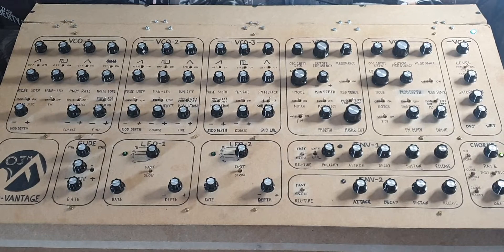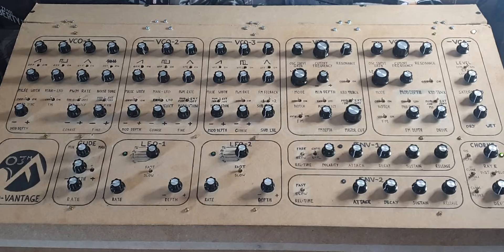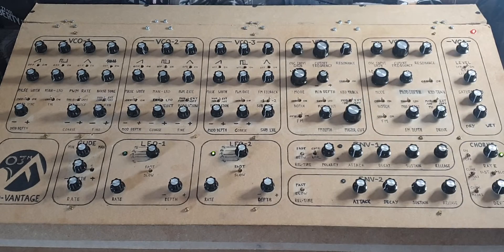Hello guys, welcome back to another video in my DIY analog synthesizer series. Today is just going to be a little bit of a presentation with no real audio demo. I'm going to show you the prototype front panel — as I said, it's a prototype, this is not the final version. There is a proper graphic for this which does need updating; may have to go back to the drawing board on that one.